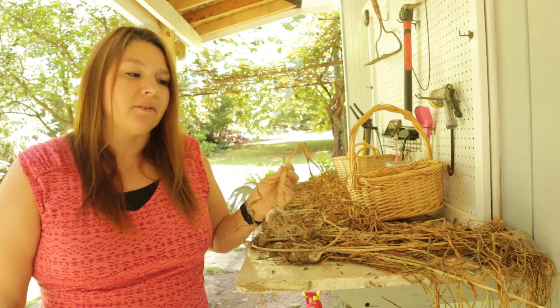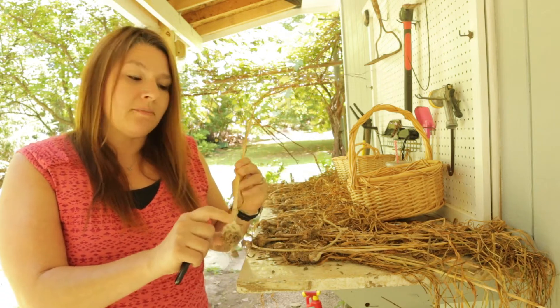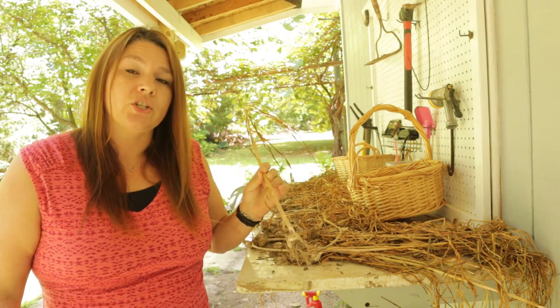It's been a couple weeks since I harvested this garlic and it is time now to clean up the roots, take off the stems, and get them ready for some long-term storage.